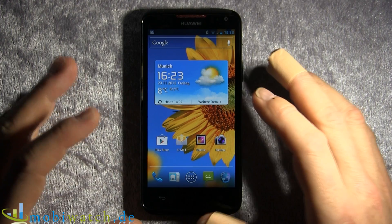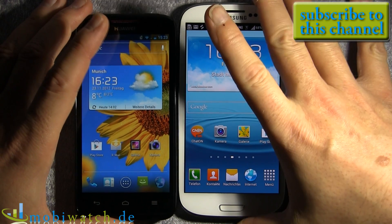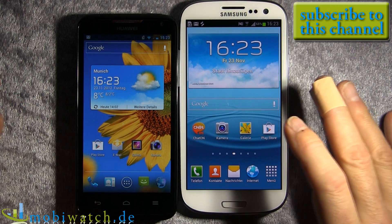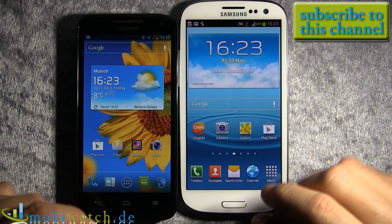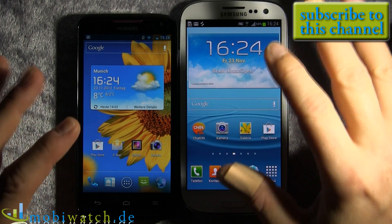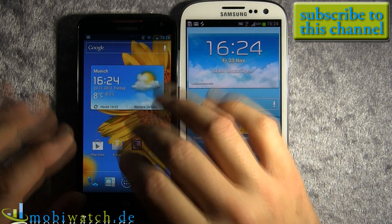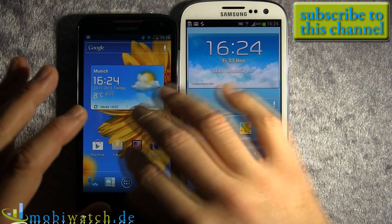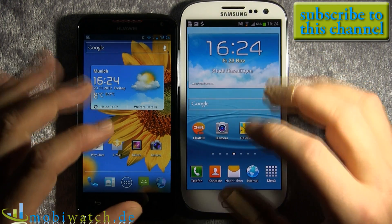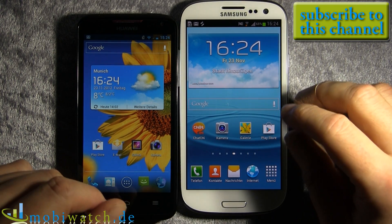Let's go back to the benchmarks I mentioned. To compare the two devices, I ran about 10 benchmarks — Geekbench, Linpack, Quadrant, AnTuTu, Passmark, and others. The Sunspider result was especially surprising. The S3 is a little bit on the upper side — about 10% ahead in some tests, and on others maybe a little more — like Geekbench. But in total, taking all those benchmarks together, we have a plus of about 19% for the S3.